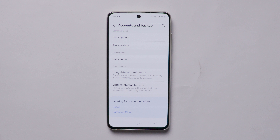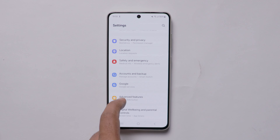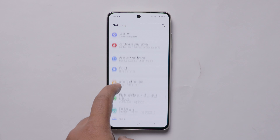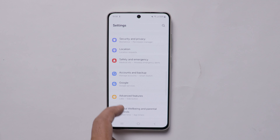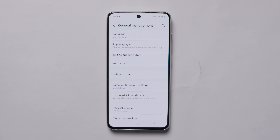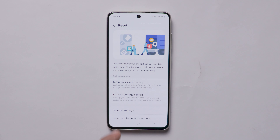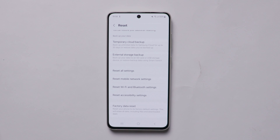After that, you can scroll to the settings and select the 'General Management' option. After that, scroll down in the settings and select 'Factory Data Reset.'